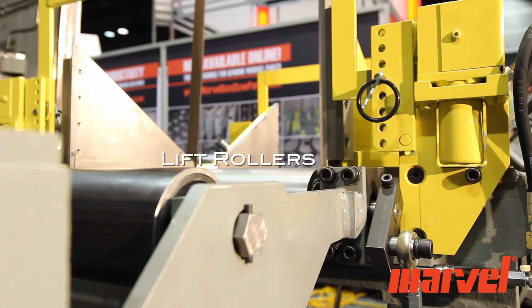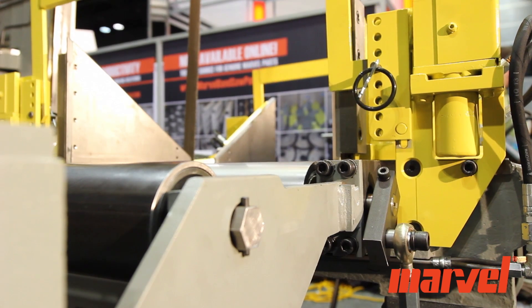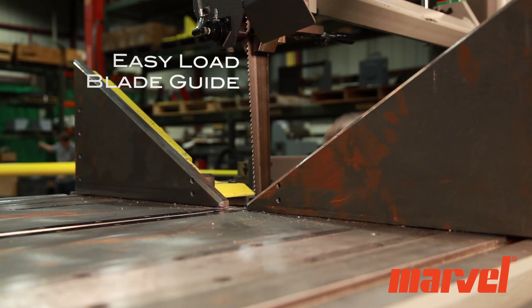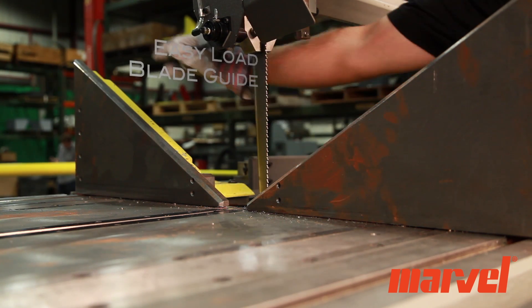To maintain cycle times and increase efficiency, the saw includes a lift roller to guide material onto the saw table and hold-down vise attachments to better secure material. Marvel's patented easy-load blade guides make blade changes quick and easier than ever.